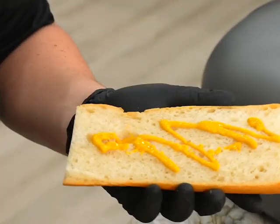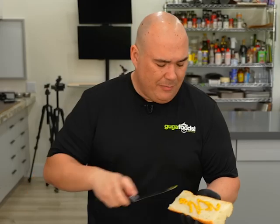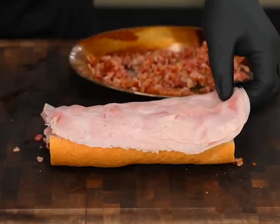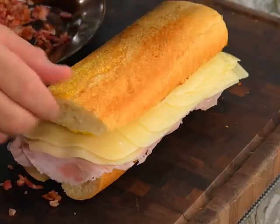Now we spread some mustard, which is traditional — but if you don't enjoy mustard, don't put it, it's all good. Now we add a good amount of bacon followed by ham, pickles, Swiss cheese, and top it up with the bun.